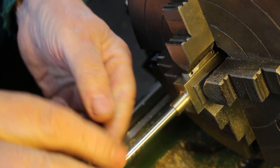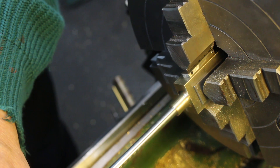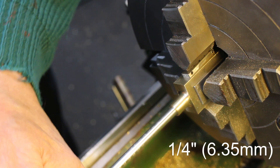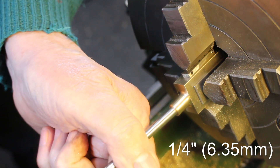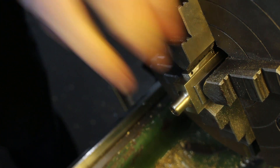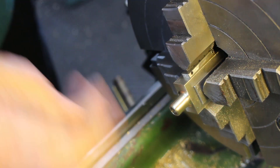This is the material I'm going to be using for the piston rods, which is ground stainless steel. And I think that is going to be just a nice slight interference fit there. So I think we'll leave it at that.